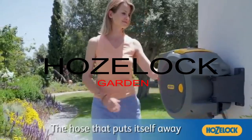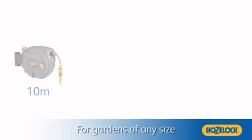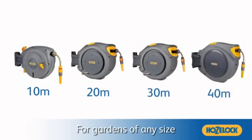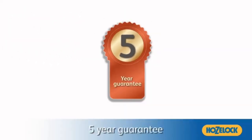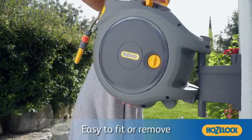First, the Hozelock Auto Reel Hose Box. The auto reel smoothly and easily unwinds the hose, enabling it to stop at any point to water. The reel's mechanism automatically locks so that you don't have to hold the hose. To unwind more hose, simply pull the hose and the mechanism will unlock, allowing you to easily water various parts of your garden.